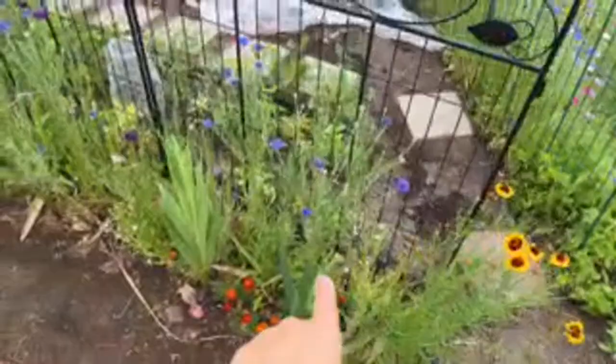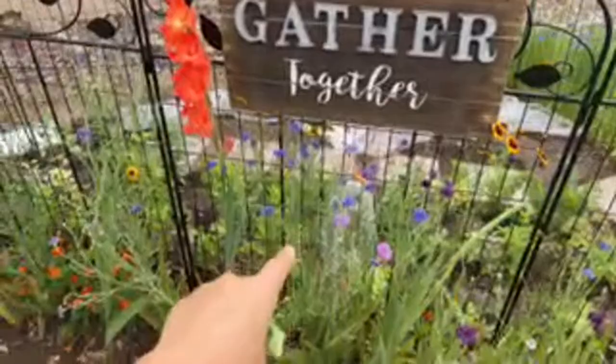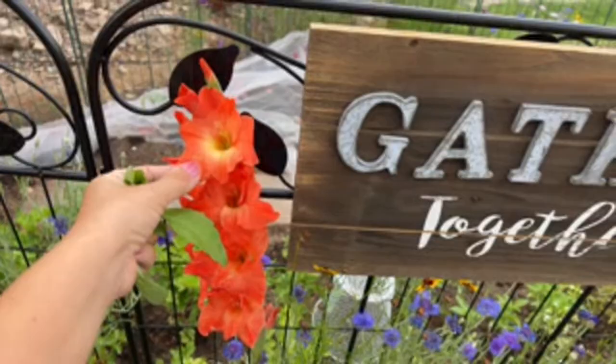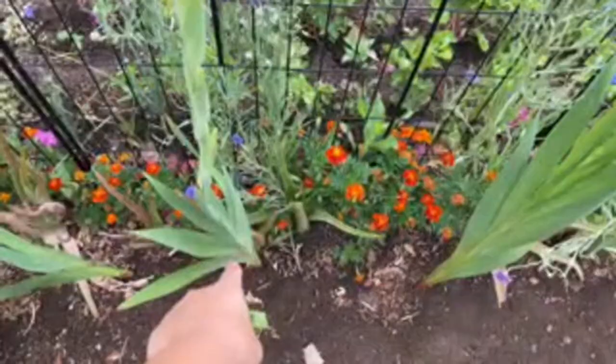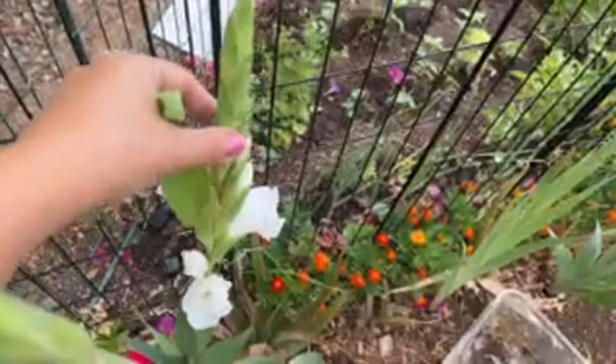These are my Dollar Tree wildflower seed mix, and they've been gorgeous — I love them. These are gladiolas — I love them because they come in so many different colors. I planted the bulbs about four months ago and they're finally coming in — purple and white. I feel like I need to support them because they're a little wobbly.